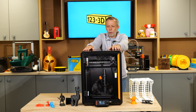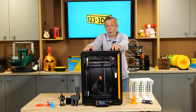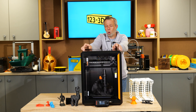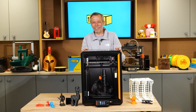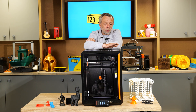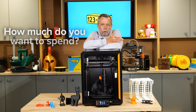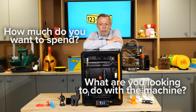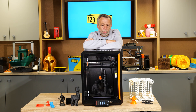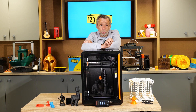My final thoughts: if you are in the market for a consistently reliable quality product that produces results you can look at in amazement, look no further — the Core 1 is the one for you. A lot of people ask for my honest recommendations. The first questions are: how much do you want to spend, and what are you looking to do? I always advise buying the best that you can afford, because in the long run that will save you money.